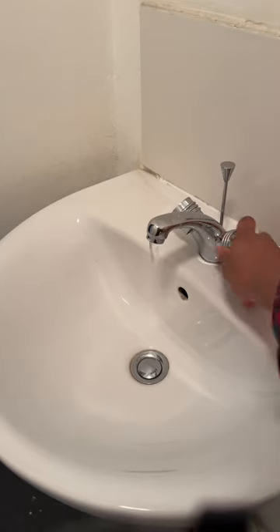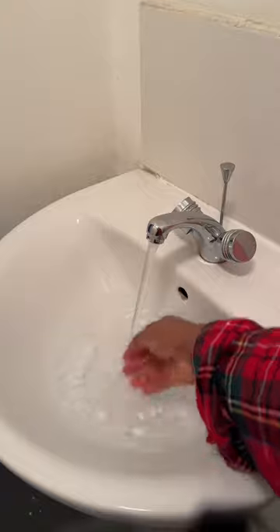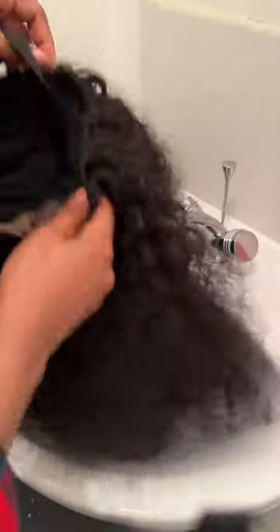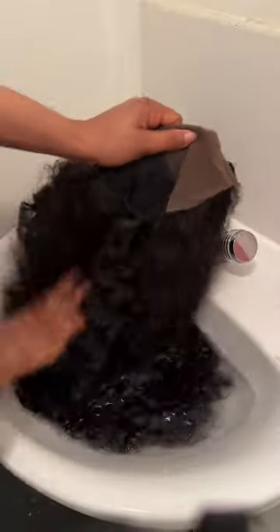Just use room temperature water — fill your sink or your bowl, whatever you want to use. Now you're going to dip that wig into it as if you want to revamp it. The only thing here is that your wig cap must not touch the water. It's just the hair. Try as much as possible to make sure water doesn't touch that cap, especially if you're going to use that wig the same day. Just keep dipping the hair — it's as if you're washing away the dirt.